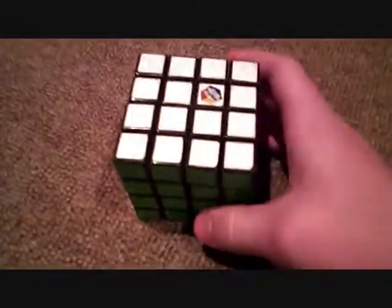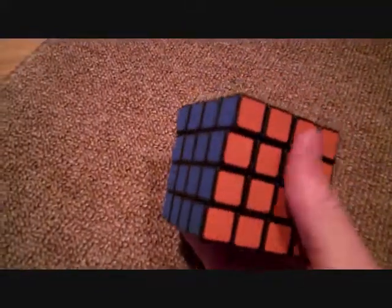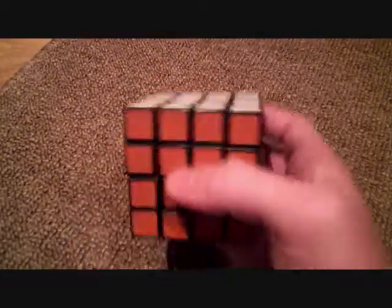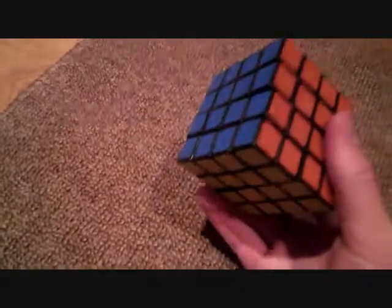Then the 4x4. This is the Rubik's brand 4x4 — everyone knows they are not very good, locks up a lot, et cetera. Next we have the good 4x4. This is a Mini-something 4x4 — I can't believe I forgot the name of it, I'll probably put it in the description. Very good, recommend it.